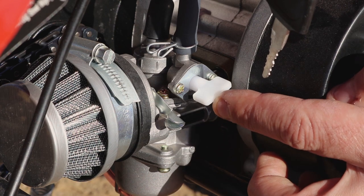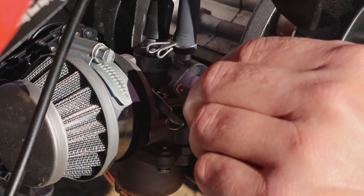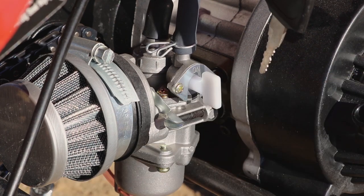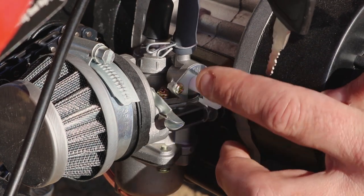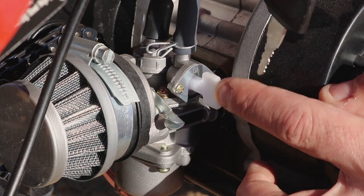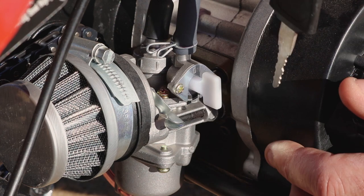This white plastic here is the petrol tap, so turn it to on — up and down, this is the on position. From the box the bike will come with the petrol tap already in the on position, so you don't have to touch it. But just make sure the petrol tap is in this position — up and down, that is on.